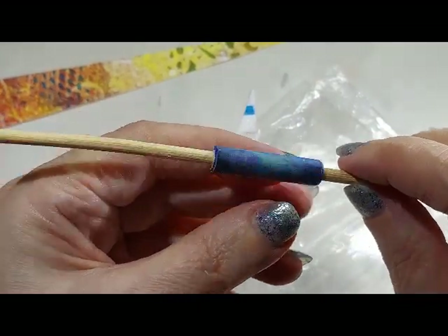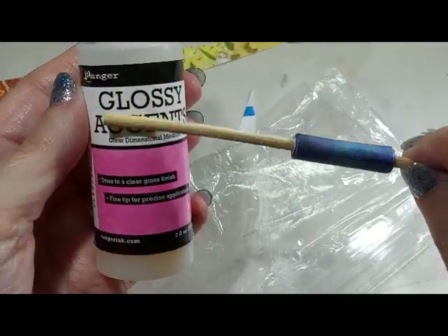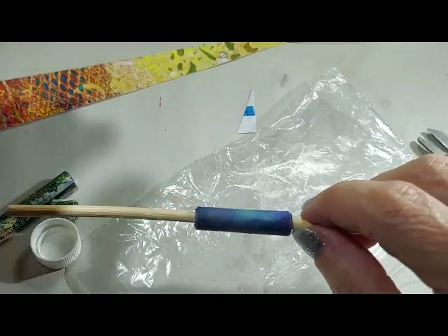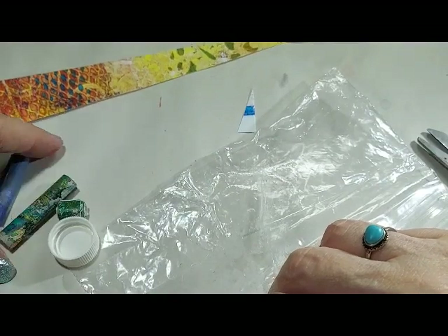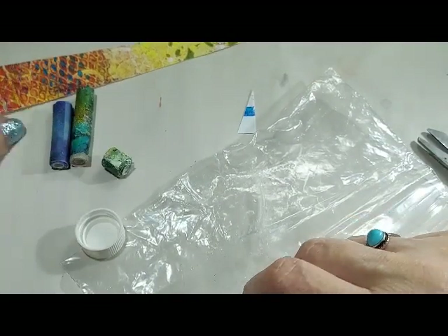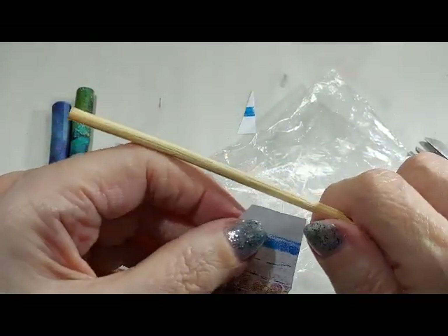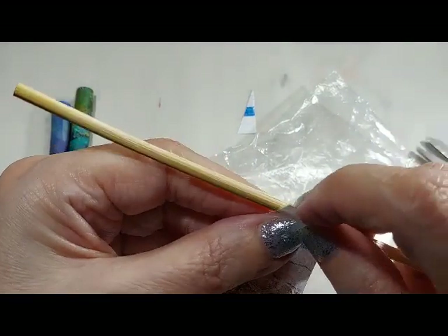Now to finish these, I use Glossy Accents, but you can use clear fingernail polish — it works perfectly. It does a great job; I used that for years when I was making beads. Now let me show you how to do this conical one. I cut it a little bit in on the end, but I've got to pay attention that it's straight.